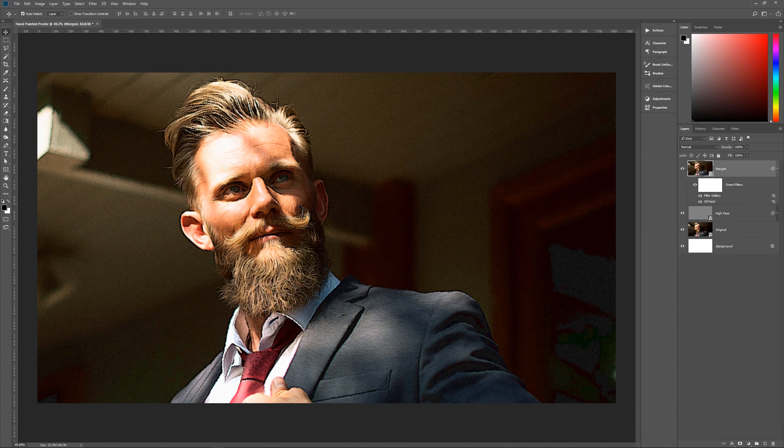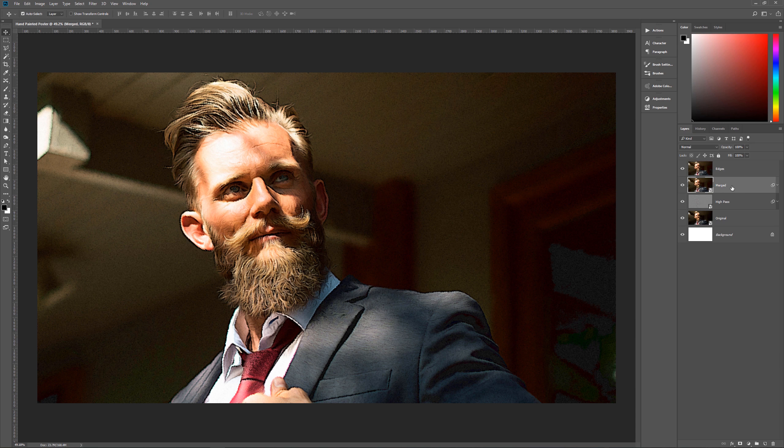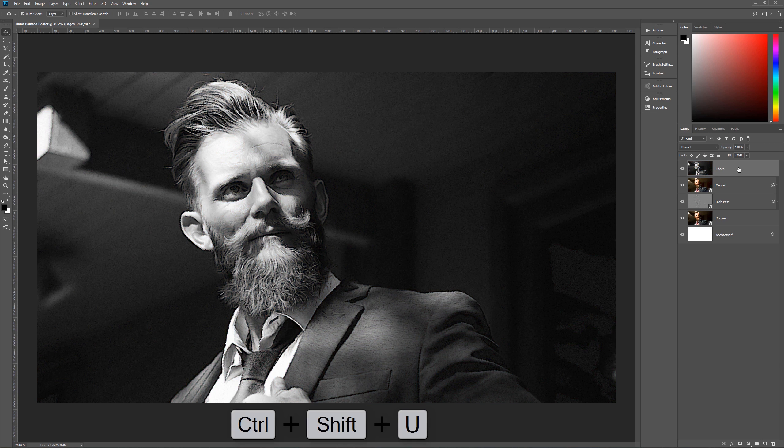Now we have our nearly finished image. We want to merge these layers down one more time into a new layer, so hit Ctrl+Alt+Shift+E again. Name this new layer 'edges' — this is going to give us highlights to balance the dark outlines created by the filter gallery filters. After creating the edges layer, desaturate it by hitting Shift+Ctrl+U.